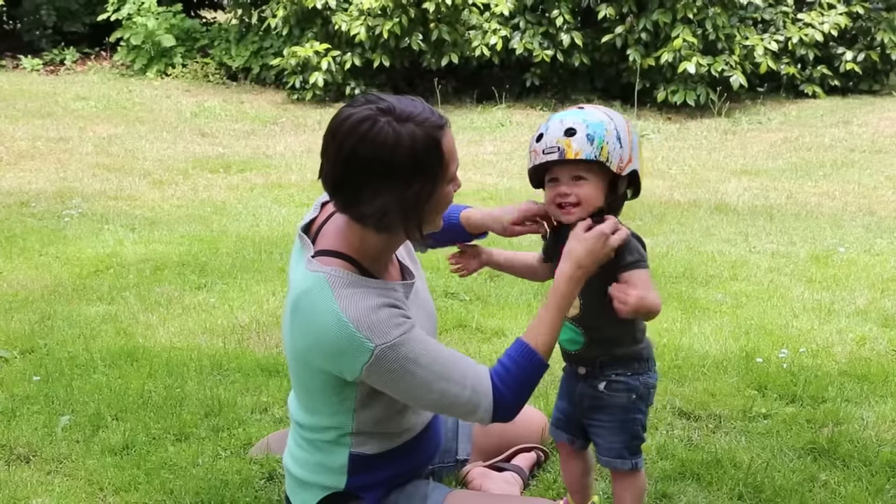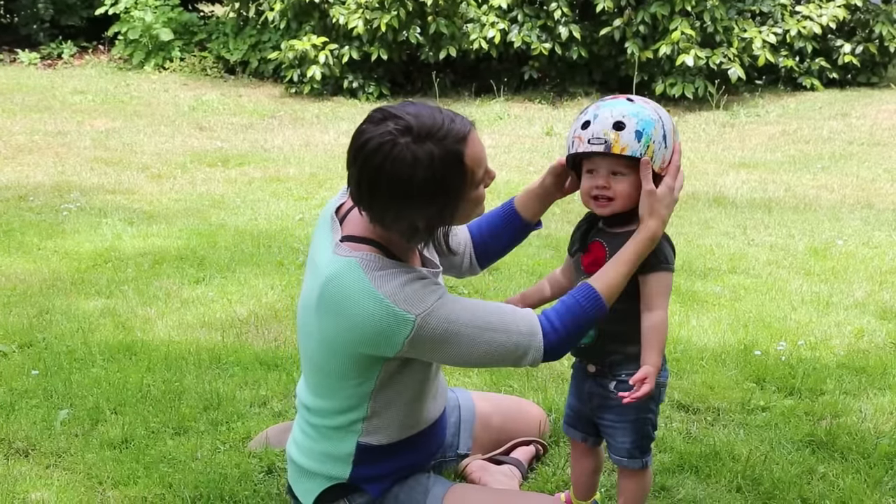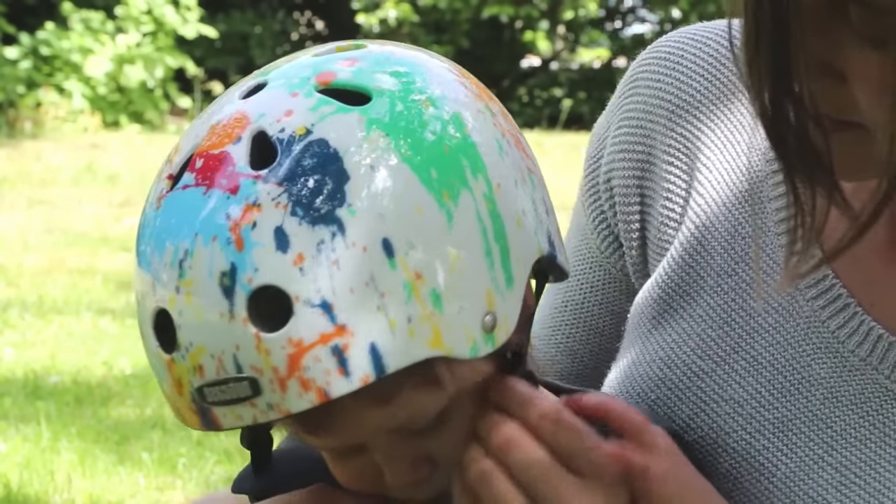Once it seems like the pads will provide a nice fit, put the helmet on their head and make sure it's level. To make it more secure, slide the triangular strap holders up or down so the straps end up just below their ears.